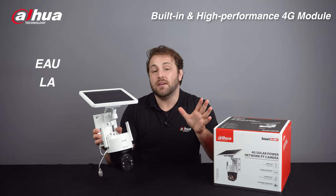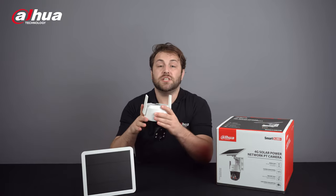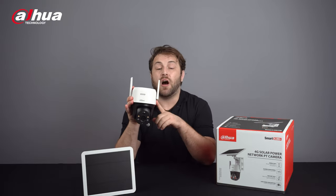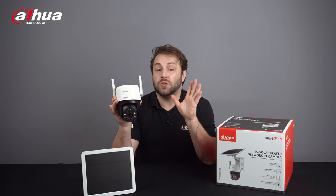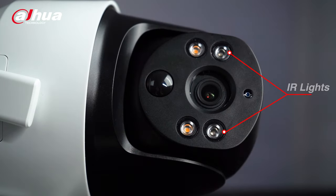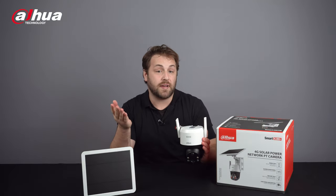Two frequency band versions are available, as stated before. The 4G Solar Power Network PT camera offers 2MP and 4MP for high-quality images. It's equipped with smart dual illuminators — two IR lights and two warm lights — which help the camera display clear images in full color and capture videos of critical events.